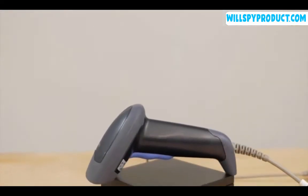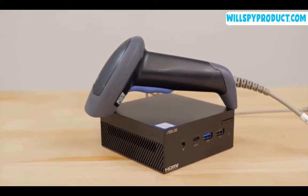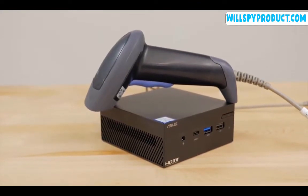These port options make the PN60 compatible with legacy devices that drive your business, such as printers, barcode scanners, and digital signage.